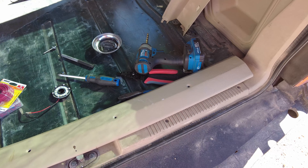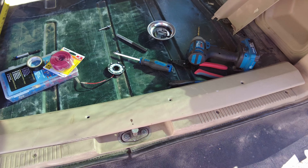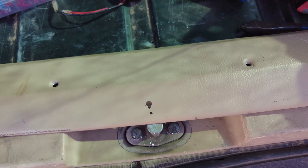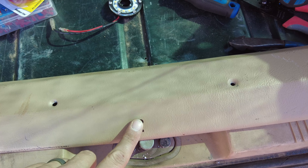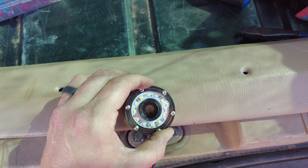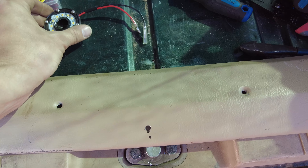This is the final product of the headliner. Now since the headliner is done it's time to get started on the back cargo area light. I measured the center of the back trim panel, drilled a hole, and now I'm going to bolt the light on there and run the wiring to the switch.